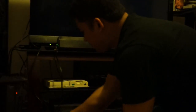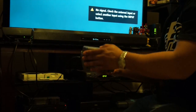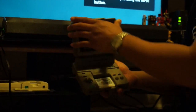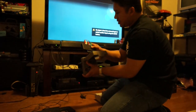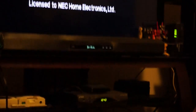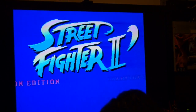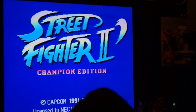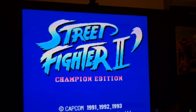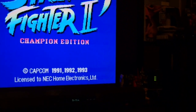Next system up is the PC Engine — and not just any PC Engine, this is the PC Engine LT. The PC Engine LT is pretty much a laptop version of the PC Engine with a built-in screen. It also has an expansion port in the back, so we'll plug it in just like we did with the TurboGrafx-16. There we go.